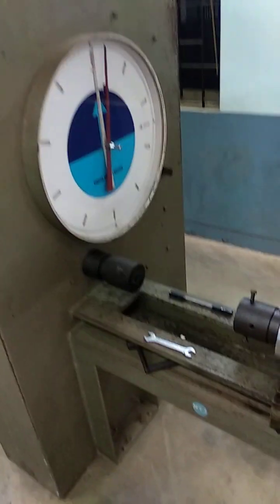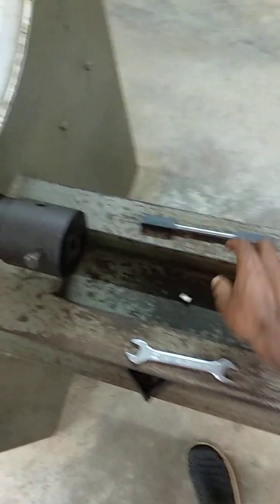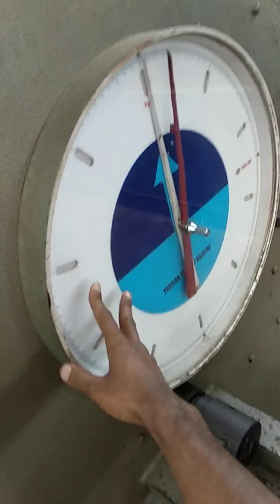Today we are going to conduct a torsion test. Here we have the torsion testing setup. This is the stationary head, and here we have the rotating head where we are going to fix the specimen. This is the specimen which we are using. Here we have the torque gauge.